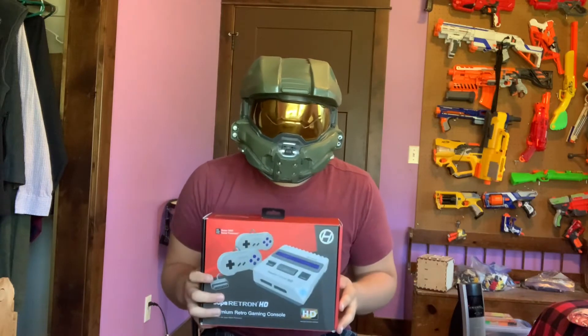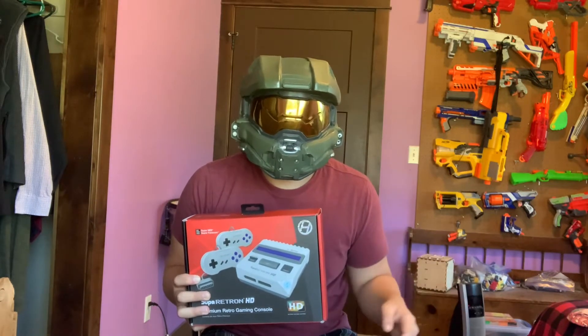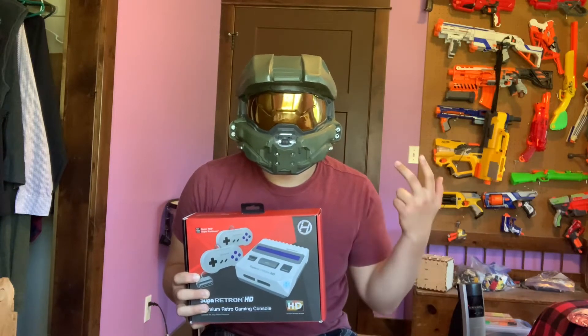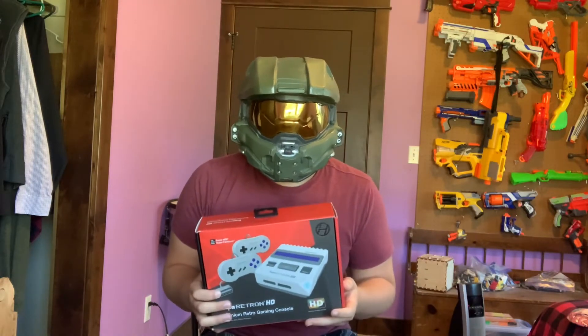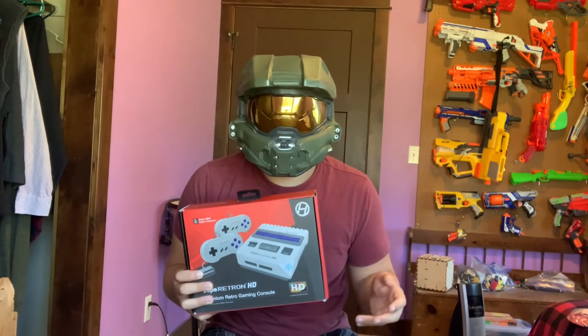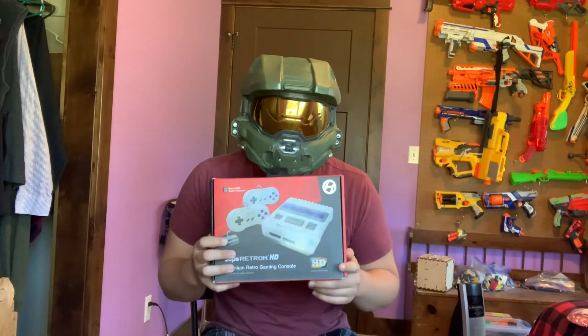I got this at my local VGH video game hardware store, which as the name suggests, sells used and new video game hardware, movies, video games, and hardware for other electronics. Within about 10 minutes of buying this, I realized that this is not the original Super Nintendo, but this should function like the original console in pretty much every way. And this does get generally good reviews, so let's unbox this.